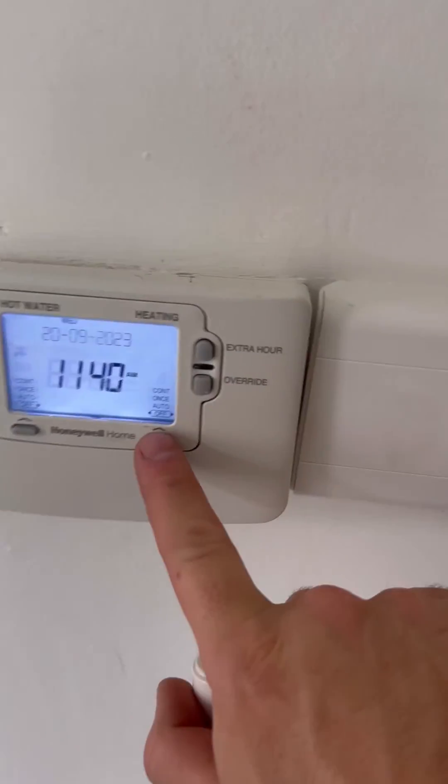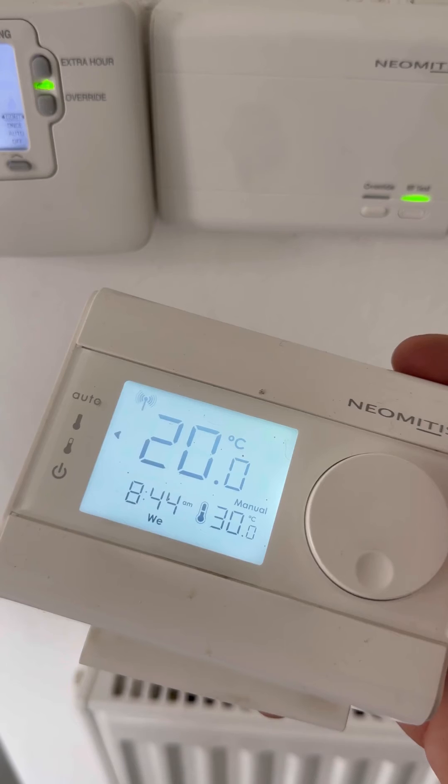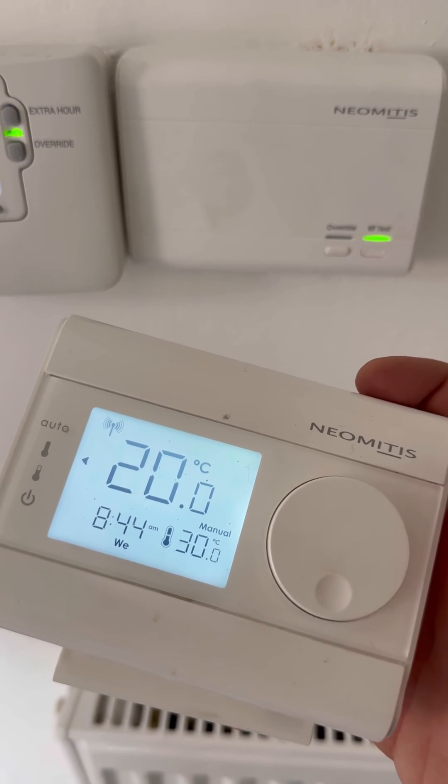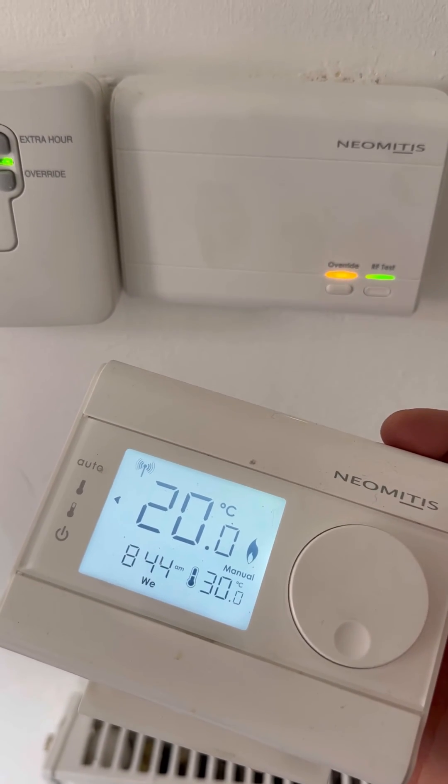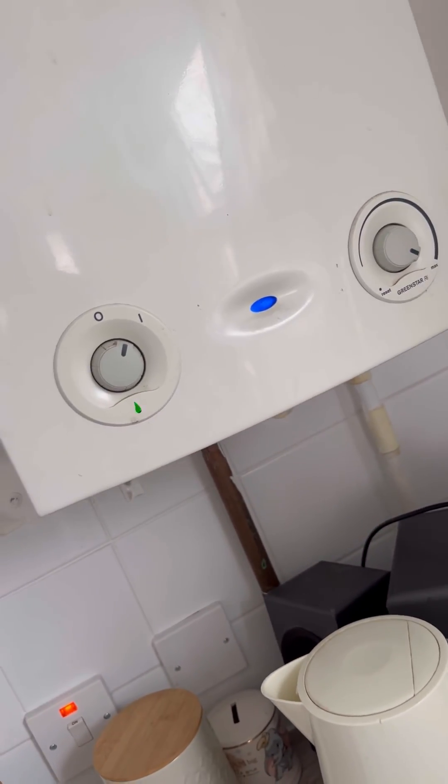I've replaced the receiver — the Neomitus — I carry that as van stock. Turning it on at the programmer, turning the room stat up to full. Waiting for the little flame symbol — it clicks on at the receiver. Let's go check the boiler. Green light means go — happy days.